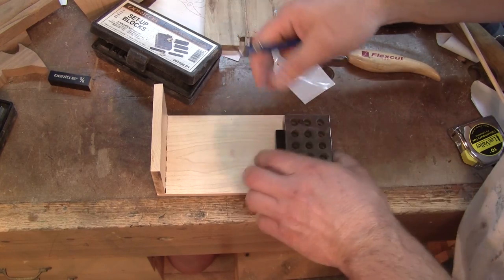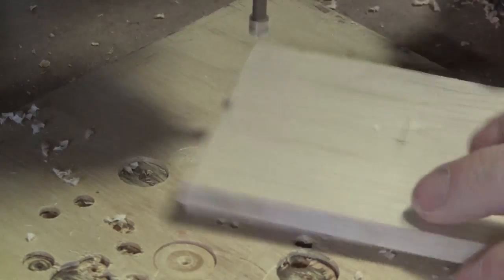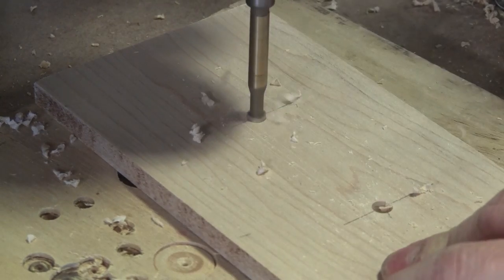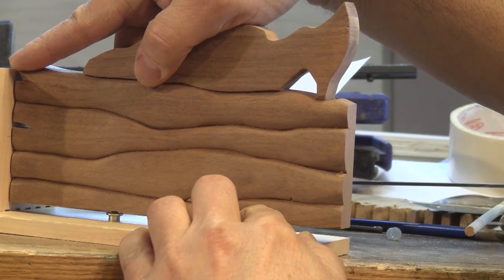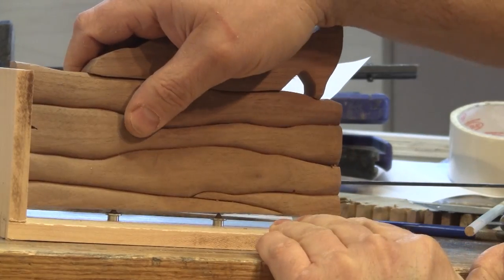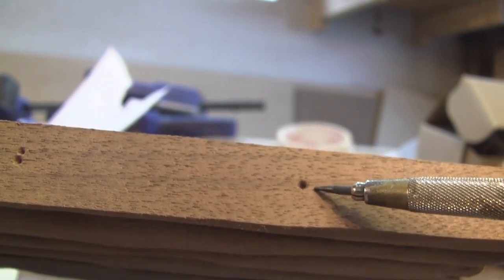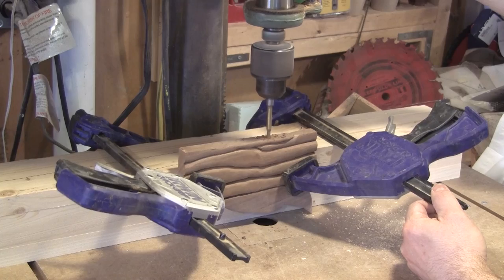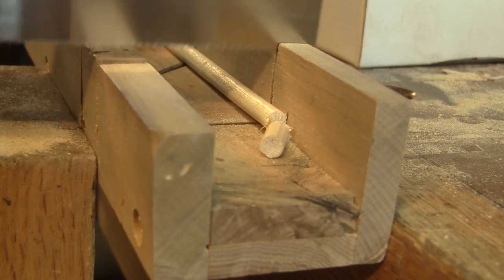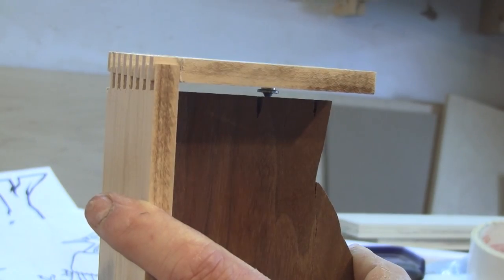I mark the placement of the assembling dowel's holes, punch them in the center, and drill them. Then with sander finders, I find the placement of the mating holes in the tree and mark them. Now that I know where to drill the holes, I clamp that to a big square piece of wood and drill the holes. After cutting enough dowels, I find where to drill the bottom holes and drill them.